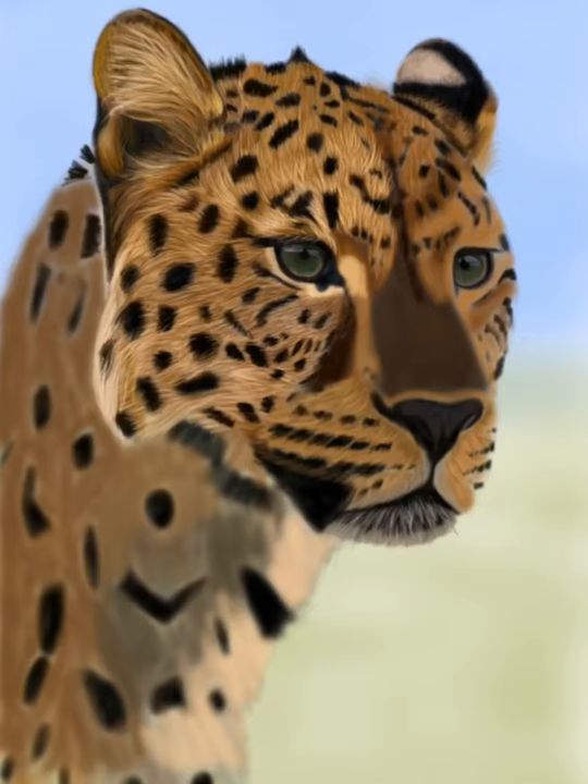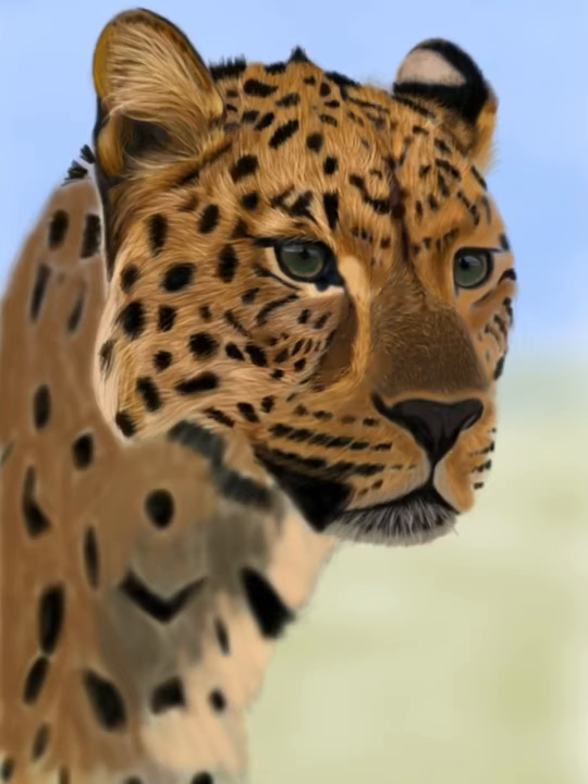I'm just continuing to add little fur strokes. When you're first starting the fur underlayers, you're going to use a thicker brush and then get thinner and thinner as you build on top. That's also going to help with looking more realistic.